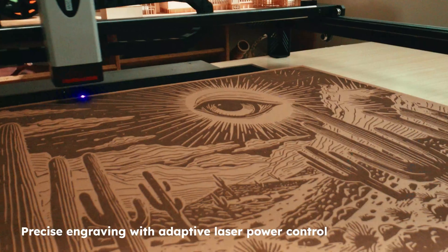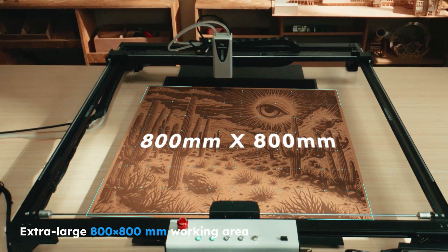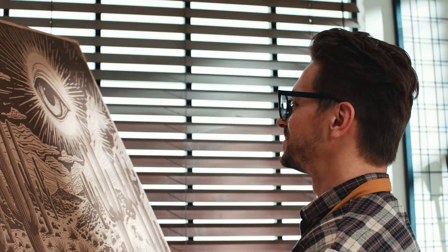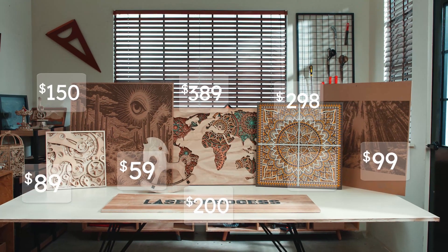A larger workspace means greater creative freedom — create larger format products in a single run. Boost your output and profits by 3 to 4 times in the same amount of time.